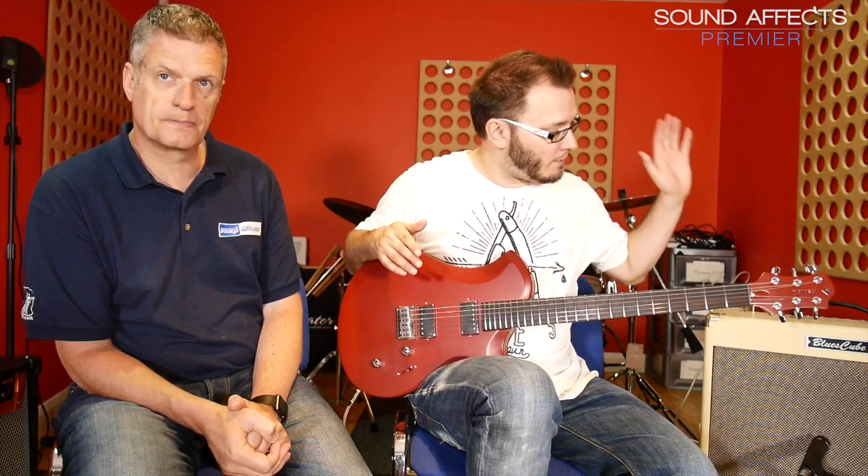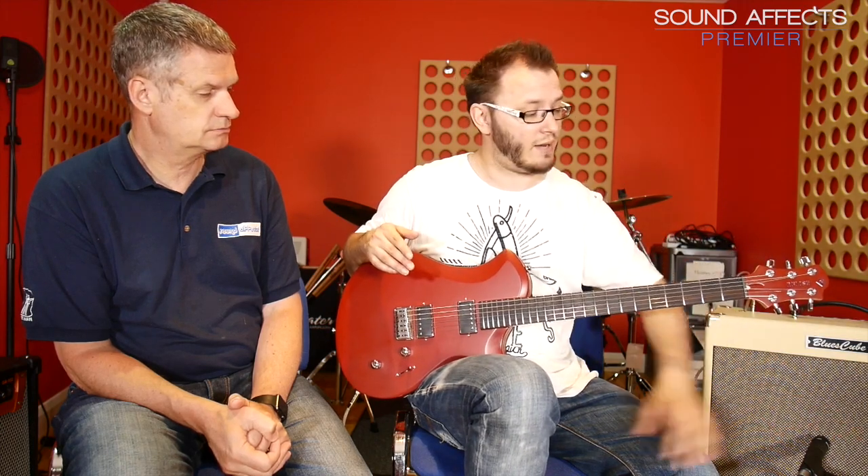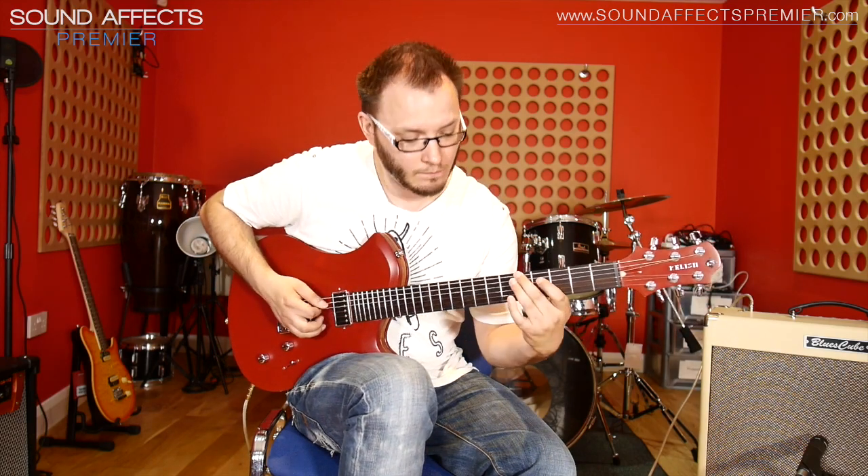The satin finish on the neck as well means it feels great to play. So I guess, having said that, we should let you hear what it sounds like. We'll plug it in - we've got it plugged into our Roland Blues Cube, which is mic'd up with an SM57. We'll start with a clean tone and then let you hear a drive tone. Alright, so we'll start with the neck pickup of the guitar, straight into the Roland Blues Cube on the clean channel, mic'd up with an SM57.